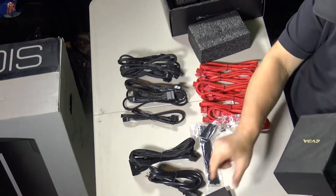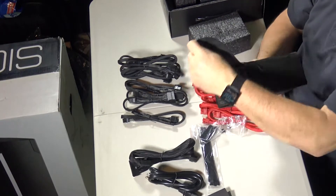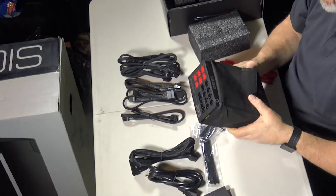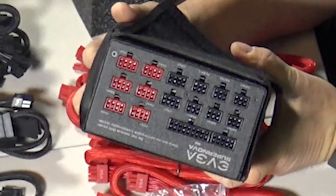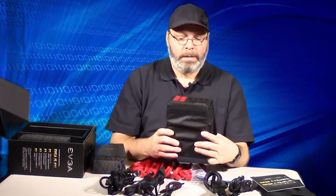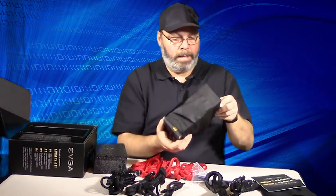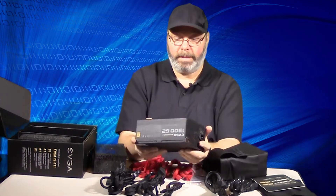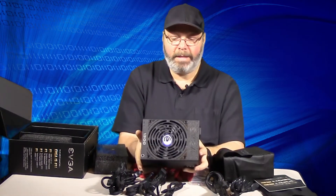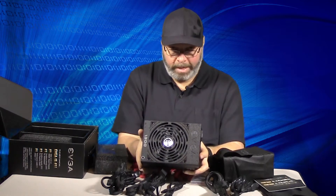There's a book — man, they went all out with the packaging, look at this thing, it's in a bag all by itself. Very nice. I like it — it's all modular, that's what I like about this thing. Look at the size of that fan on that thing. It's a good one.